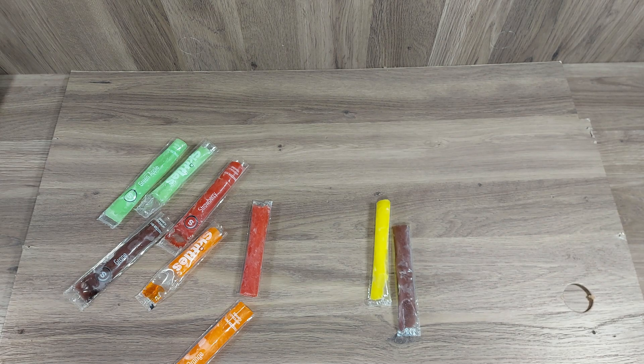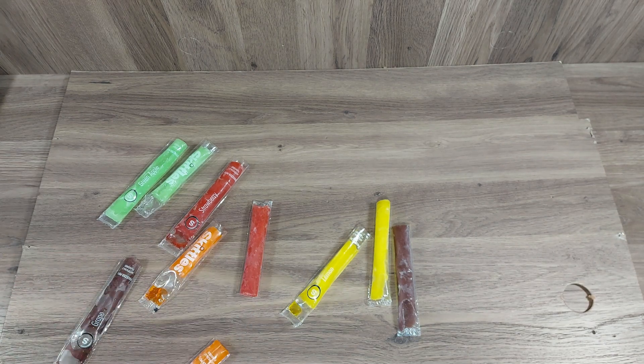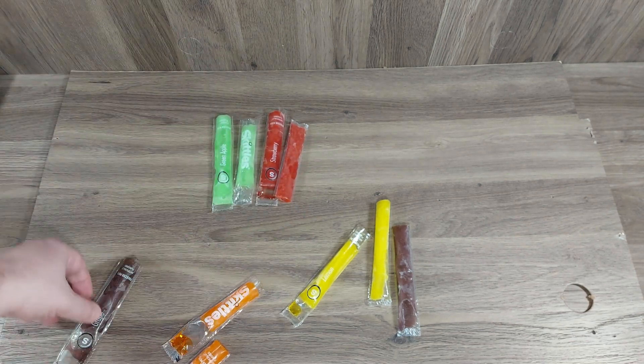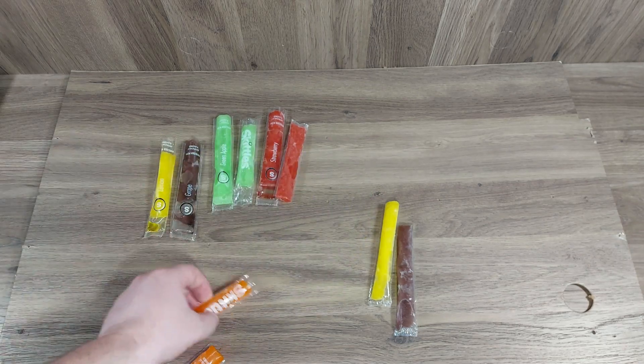Let's try the lemon. It's lemony but it's a very artificial lemon — it's not bad, it's not the best lemon popsicle I've ever had. In my rating scale, I would say strawberry is the best, then green apple, then grape, then lemon, then orange.